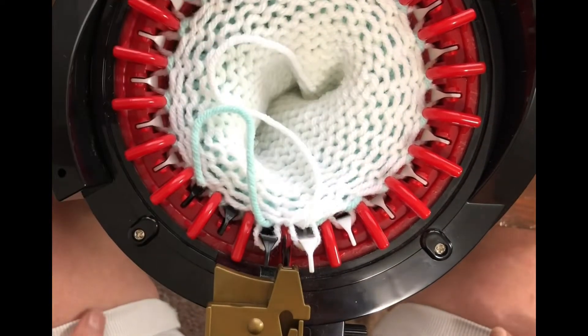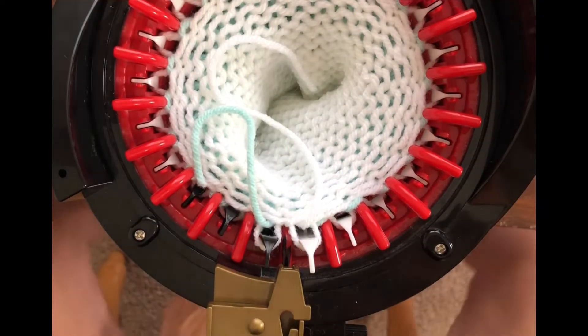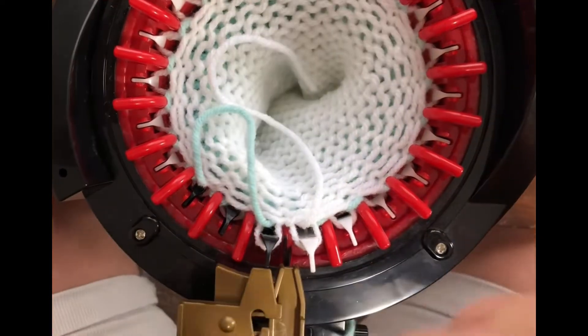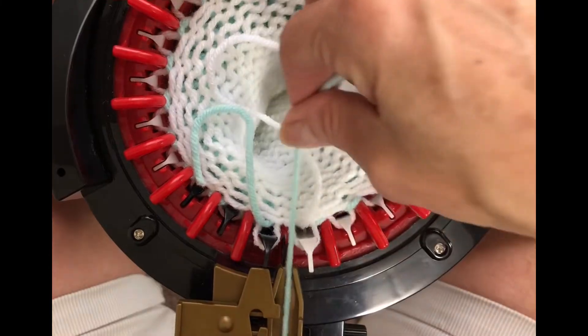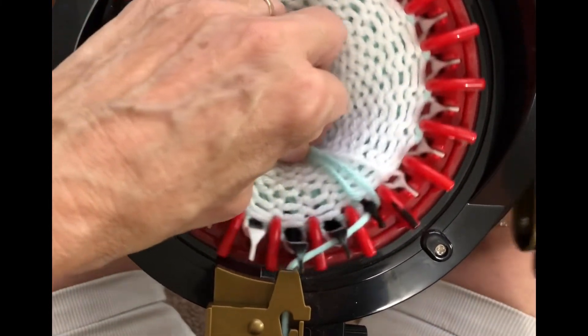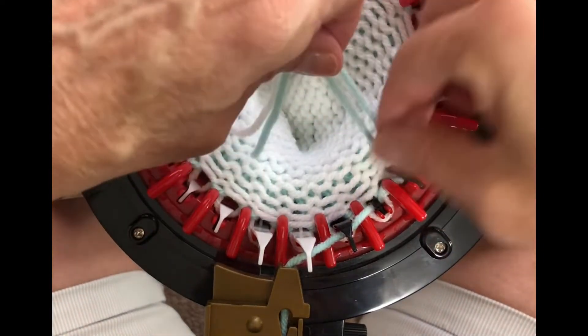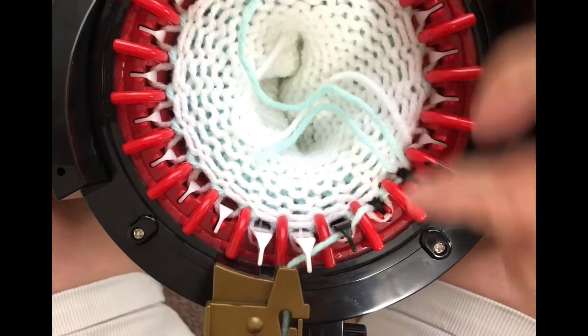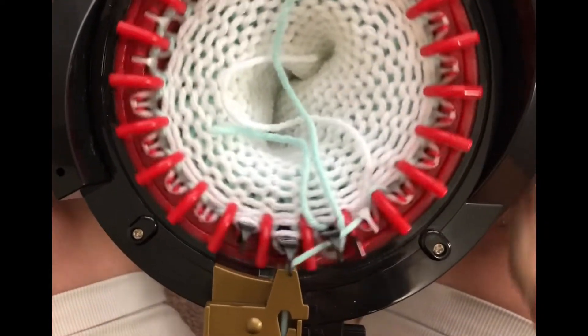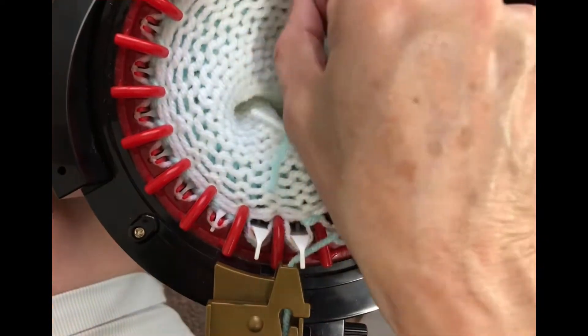Now my machine is in its working position. I'm going to grab my yarn — the color I need to redo is green, so I'm going to put that in just like I normally would. I'll grab all three of those, knit three, then pull like I normally do, pull that a little tighter, and then keep knitting around.